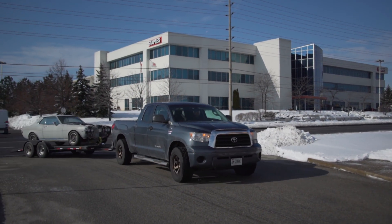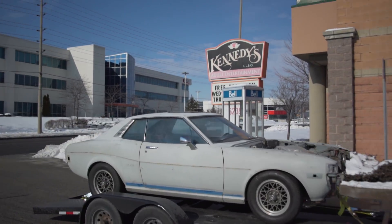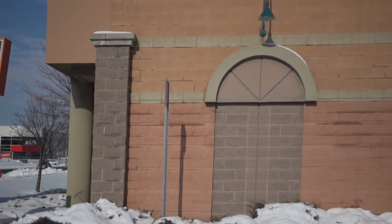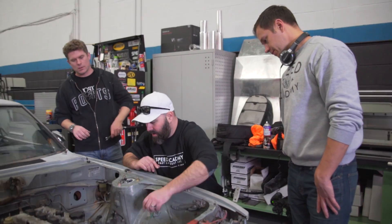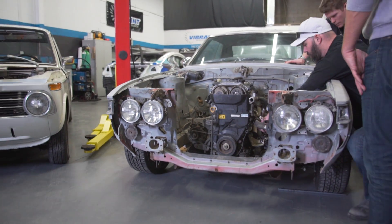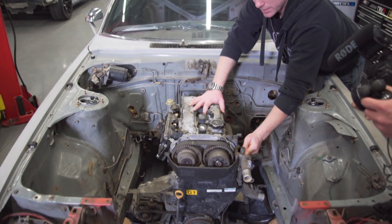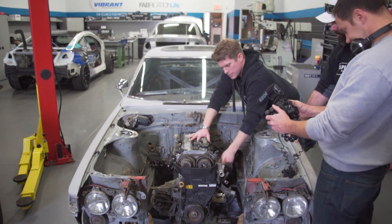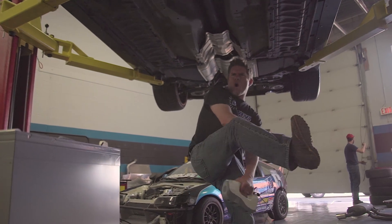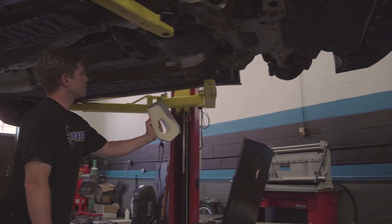To break the ice with Pete and Dave, we led them to an address we thought would make them feel more comfortable when dropping off their car. As soon as they got their car into the shop, they got to work right away. Jay busted out his 3D scanner and started scanning the underside of their car and their engine bay so that he can begin this header build via computer modeling.